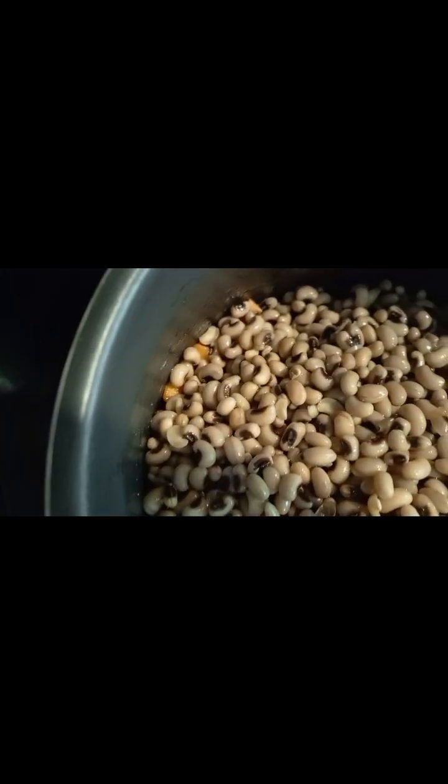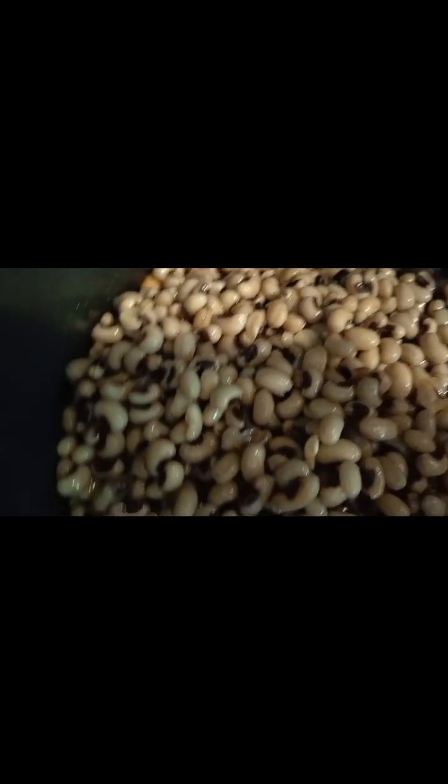So this is the beans. I washed it. Now I'm going to put my condiments into the pressure cooker.